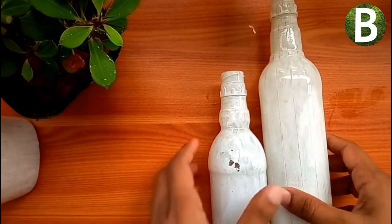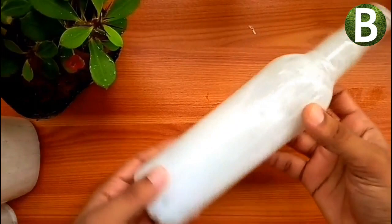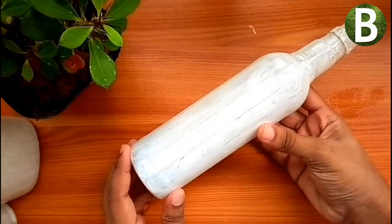I am going to add two pieces and a thread seal. You can apply the red color to this bottle. You can also apply light green and dark green color.